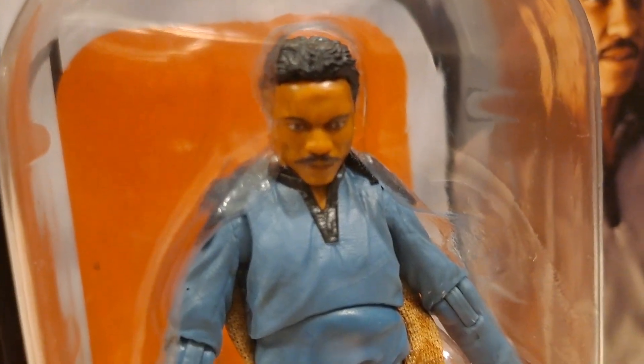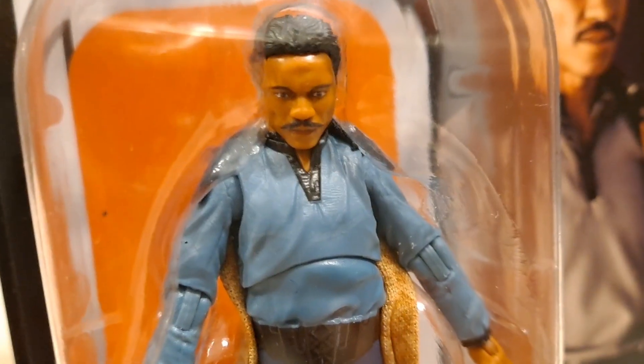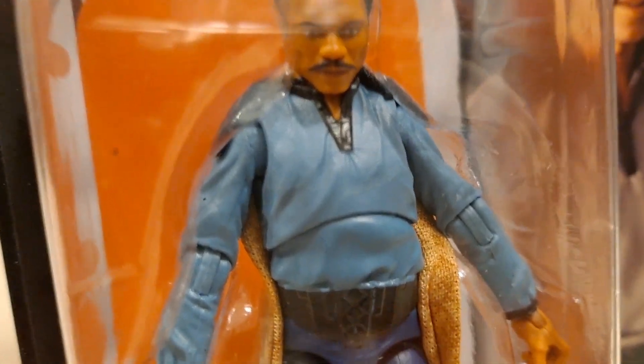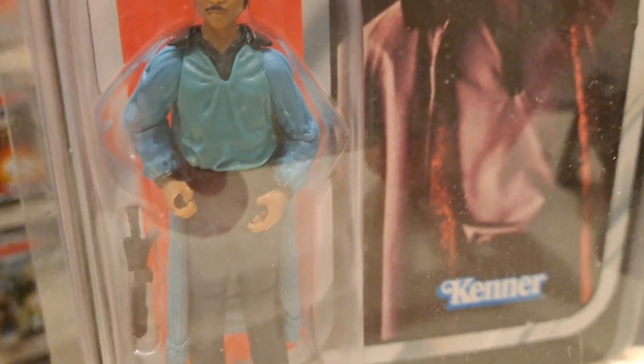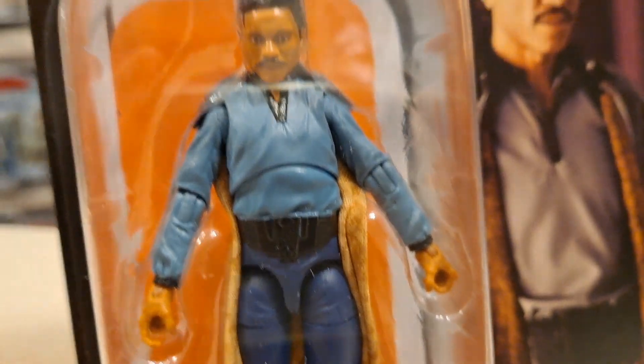The eyes are great - it's not a bad figure. I don't like the chest articulation though. You shouldn't have it; you should have the articulation at the waist. Why he's got an ab crunch I just don't know. It's not forgiving, it's too noticeable.